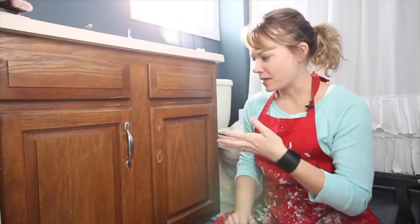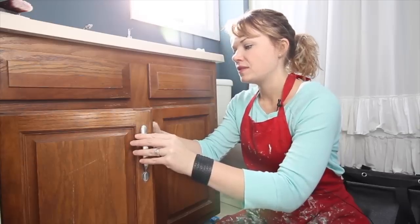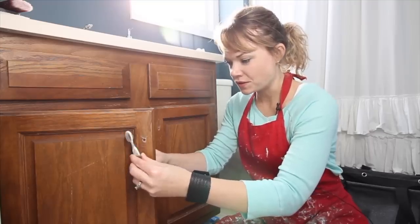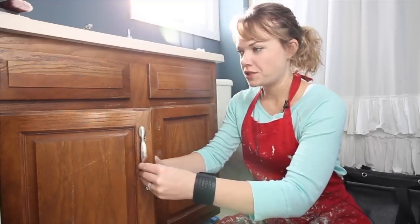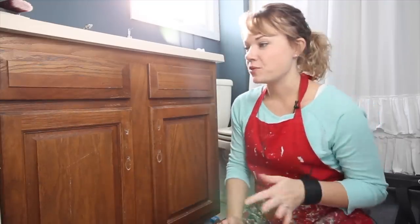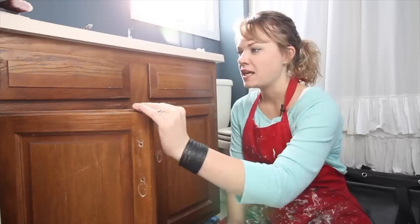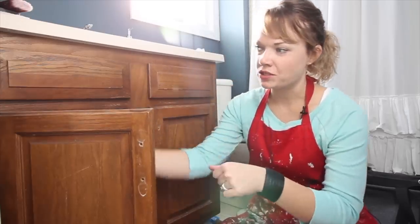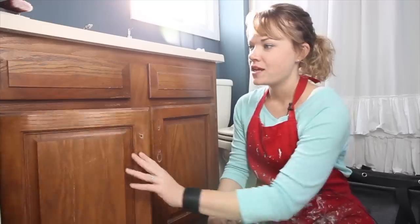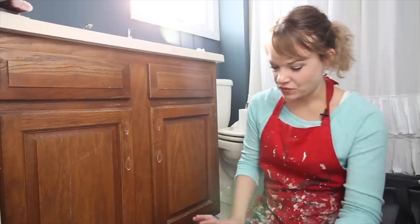Let's talk about some prep. First things first, we're going to take off the existing hardware — it's usually just a couple of screws. I am going to remove these doors and paint them in the garage, which will give us a nicer finish. I did a video before where I left the doors on — you can paint them in place if you just want to do it quickly. Check your hinges and see where the door overlaps, make sure you can get your brush in all of those places. For this, we're going to take them off, take them outside, and give them a really nice finish, but either way is totally fine.